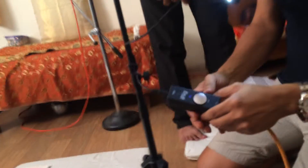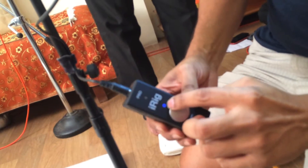So when I insert this, the light should turn blue. Can you see this? The light has turned blue over here.